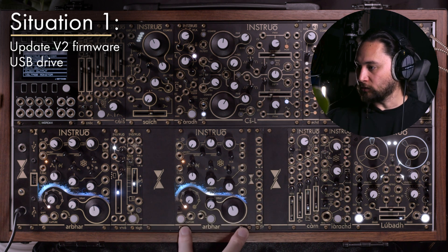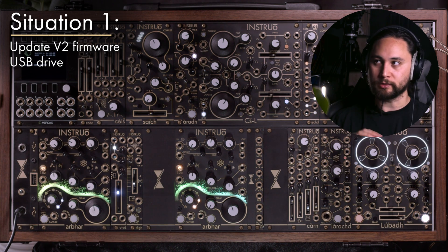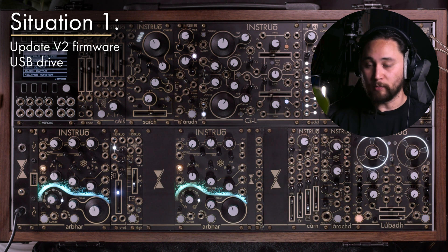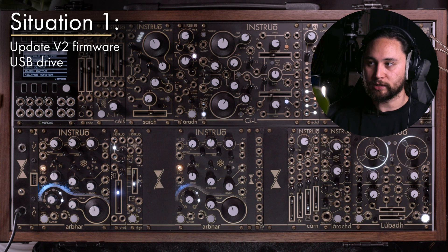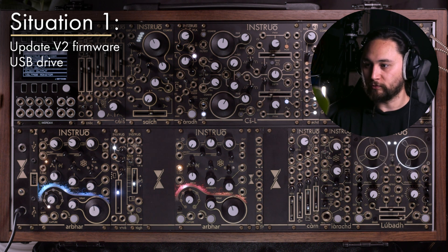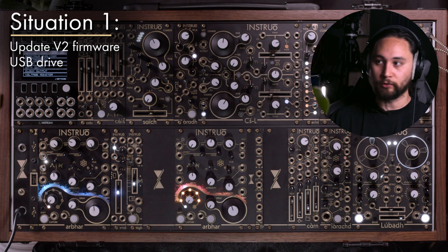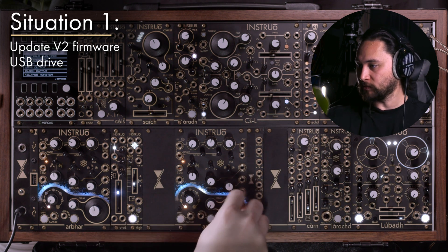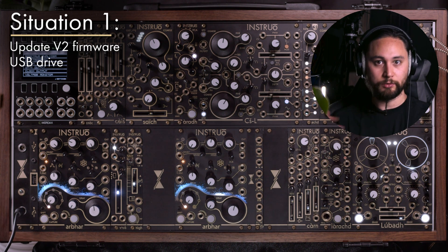Last thing of note: I'm going to power cycle the Arbor once more, because depending on the update, there may be a process where the update is applied and now running the new firmware, but a new initialization of files or internal structure may be required. One more power cycle will ensure everything is brought up to date. That's how to update V2 to V2 point something.